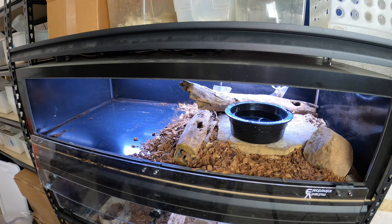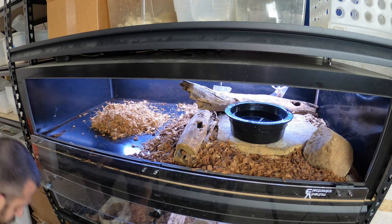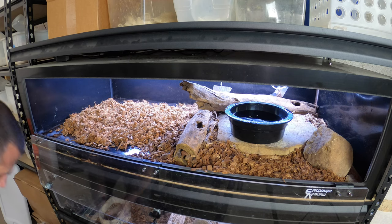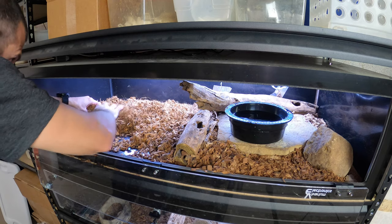Now you just put the substrate back in, and I have my Reptichip already mixed up. I usually have a bin at all times kind of pre-prepared so that I don't have to mix it up on the spot.